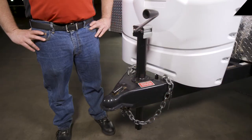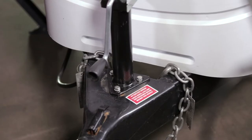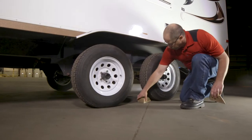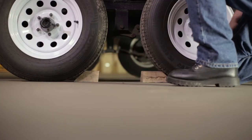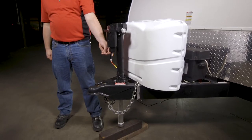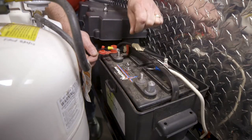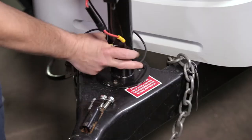For this 4000lb Powered A-Frame Jack installation, you will need to remove the existing trailer jack from the coupler. To do this, properly support the front of the trailer and make sure the wheels of the trailer are properly chalked to avoid any movement. Retract the existing jack and remove the block. If the existing jack is electric, disconnect the power wire from the trailer's battery.